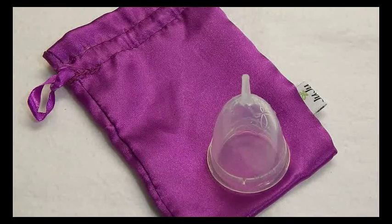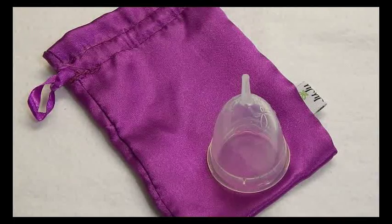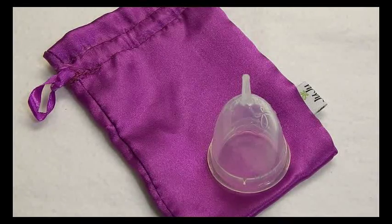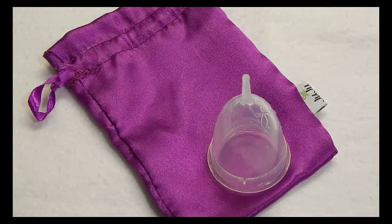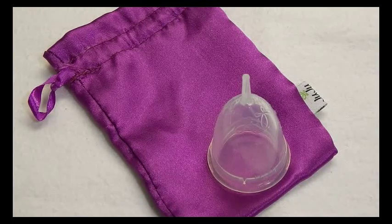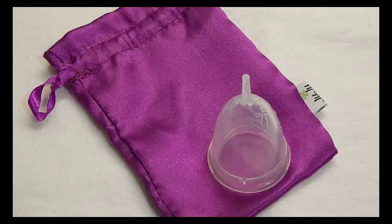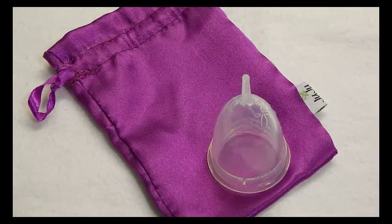I bought my size small in a de-stash but I was thinking about getting the large from Feminine Wear. Feminine Wear does carry it; however, by April 1st of 2015, some of the cups that they carry may not be available to be shipped to the United States according to FDA regulations. So if you want to get one of the cups that they carry, you should pick it up as soon as you can.